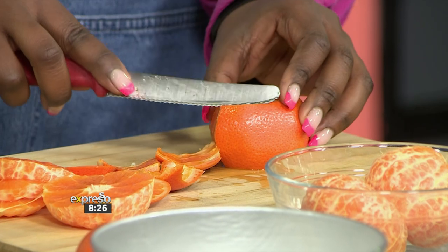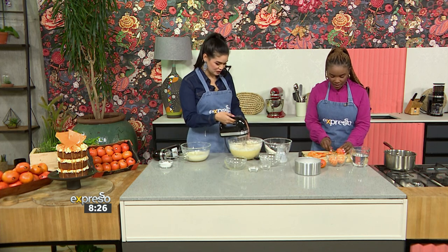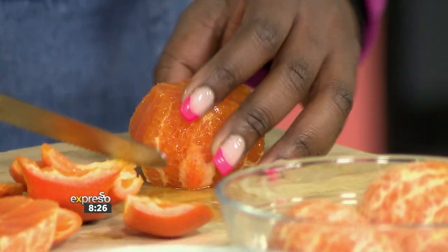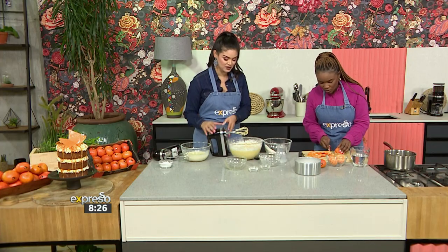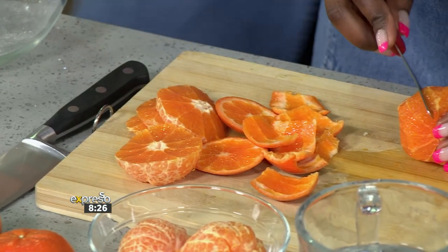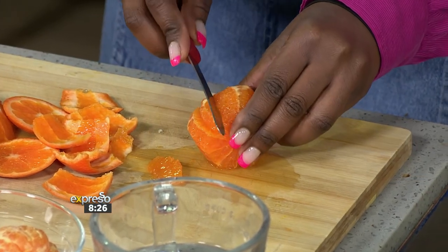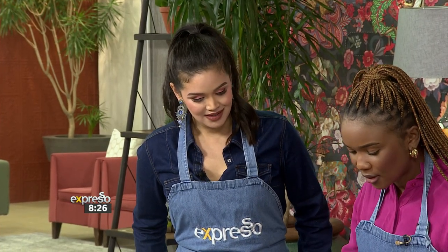In a saucepan, you're going to add sugar and water and let that boil. Meanwhile, we'll continue mixing all the dry and wet ingredients for the sponge, which will go into the oven. Once the pith and skin are off the Clement Gold, we're going to segment it to get the juicy pieces — leaving the membrane behind — and add those segments to the sugar and water mixture.